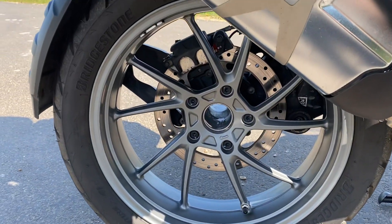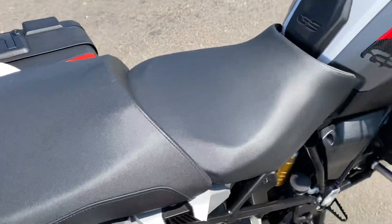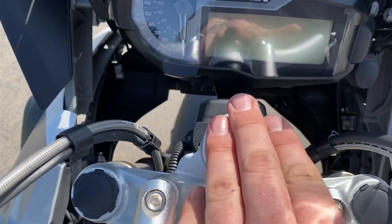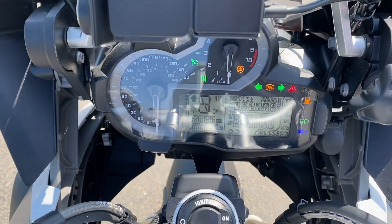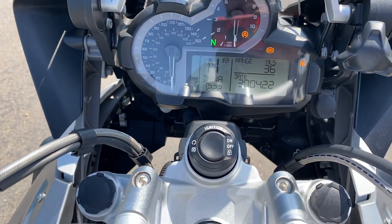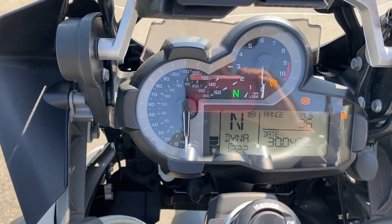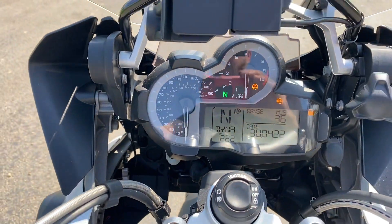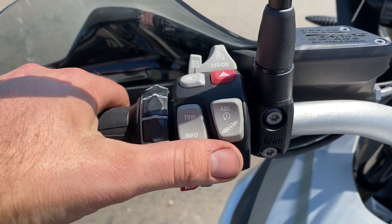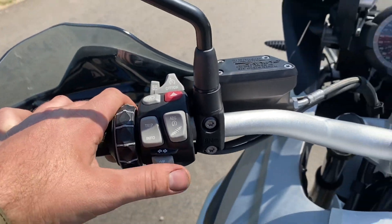Rear wheel much like the front. Seat's fully adjustable up and down. Keyless ignition. You've got traction control, ABS, all your usual bits and pieces, auto lights. On this side you've got all your trips, your ABS controls, suspension controls, cruise control, indicators.